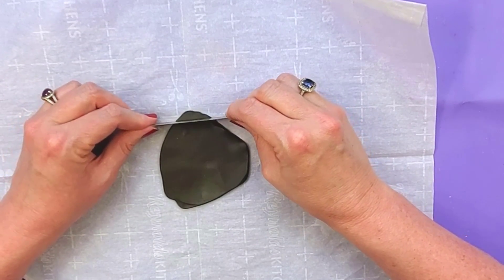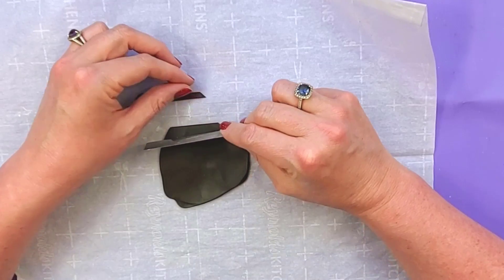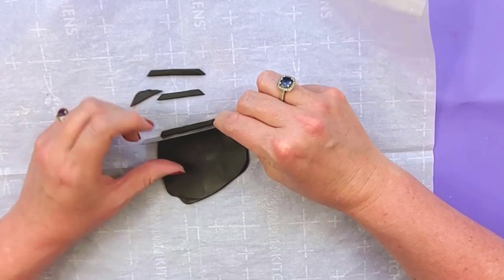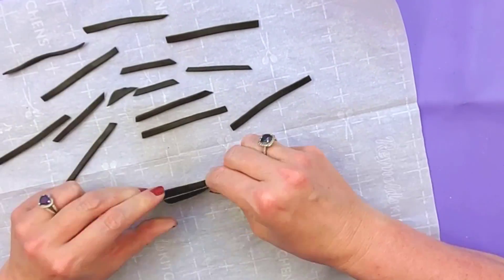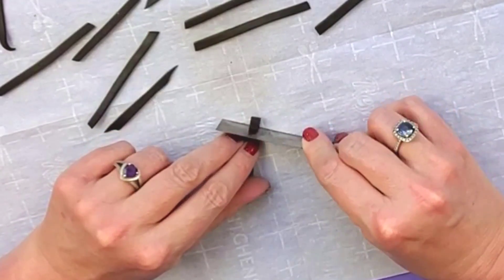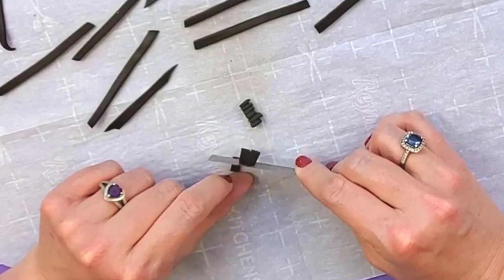All I'm going to do now is just cut this into strips — small little strips — and they don't have to be perfectly the same size. Then I'm just going to take the strips and cut them into small little squares. They don't have to be perfect or the same size. We just want little chunks of chocolate to put into the ice cream.